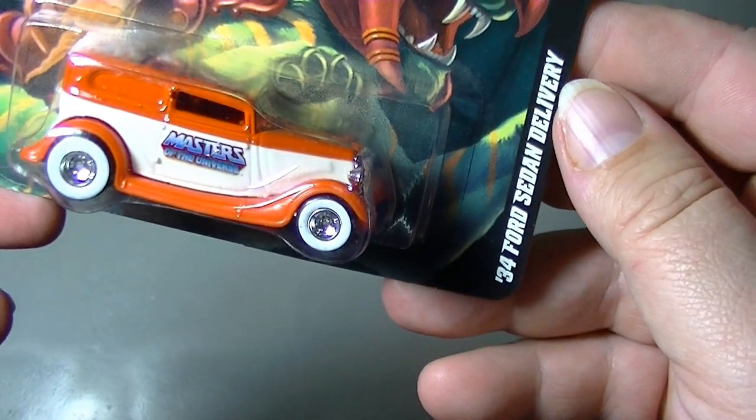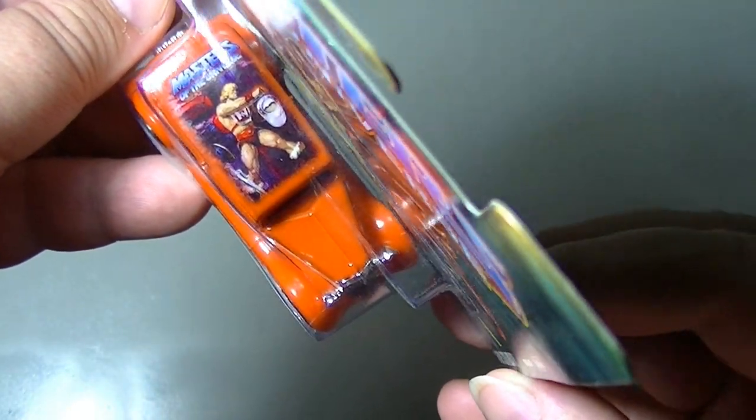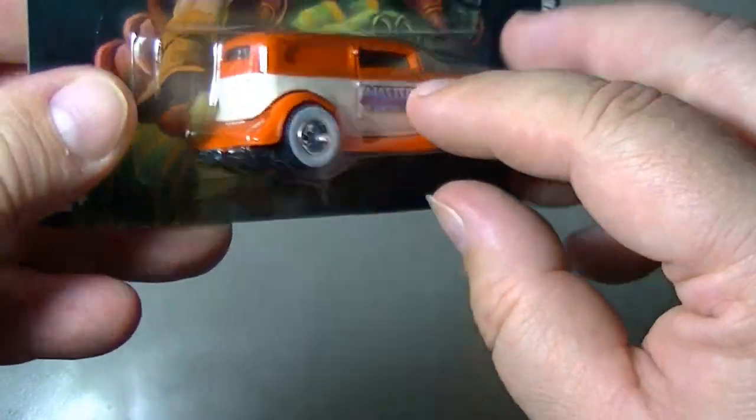I'm saving my favorite one out of this bunch for last. Here we have the '34 Ford Sedan, with the He-Man logo on top and Masters of the Universe branding.